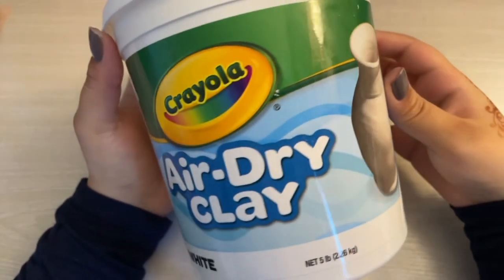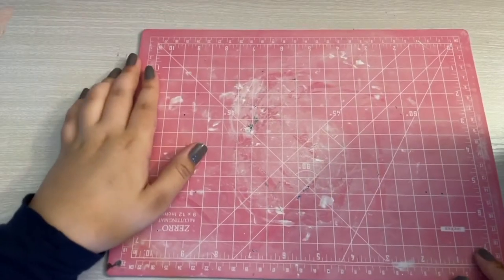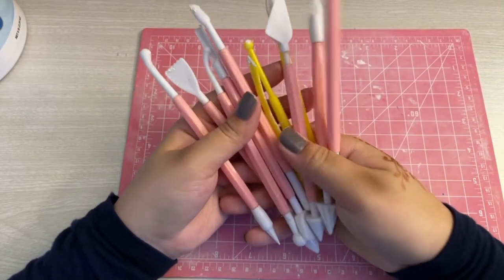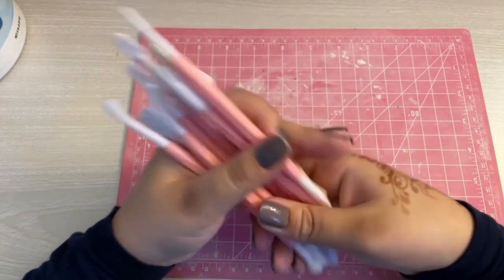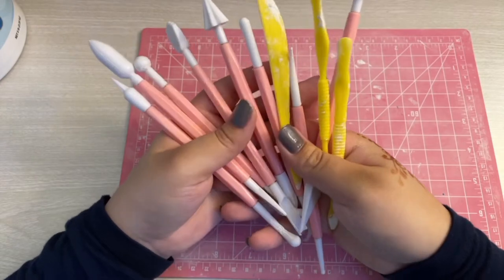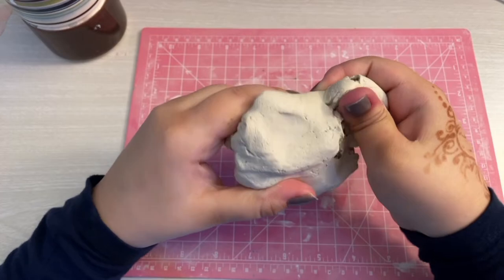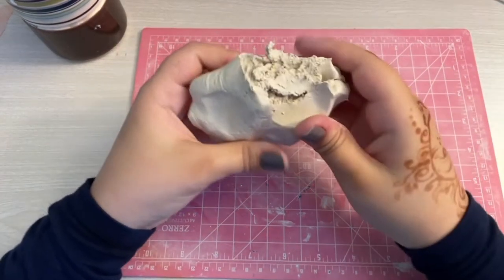Like my last sculpting video, I'm using Crayola's Air Dry Clay in white, this self-healing cutting mat, and these clay tools. I like these a lot because they help me blend out the clay and they're double-sided, so you get twice the amount of tools, which is awesome. And of course water, because it's a free blending tool — and if you have any dried out clay, it helps freshen it up.